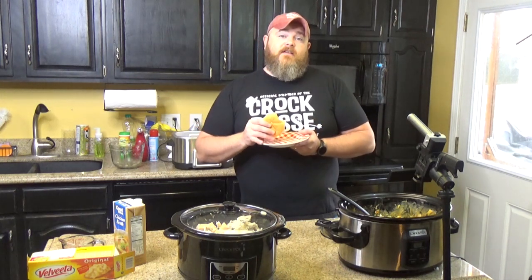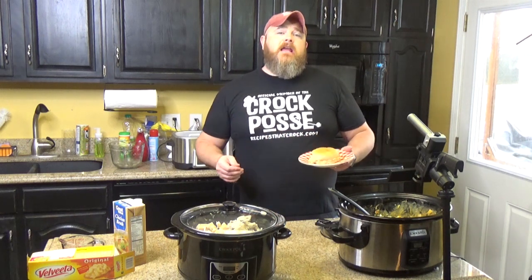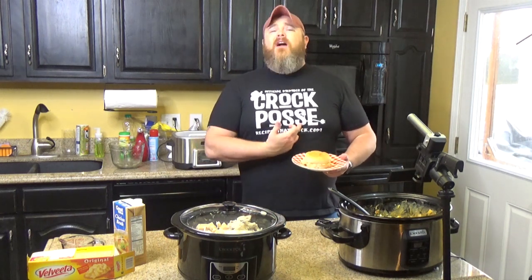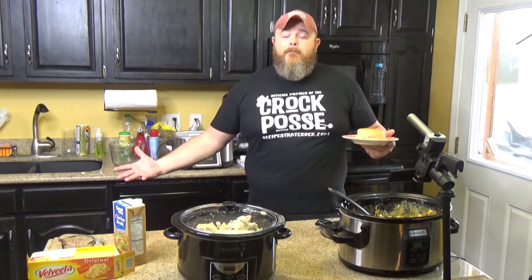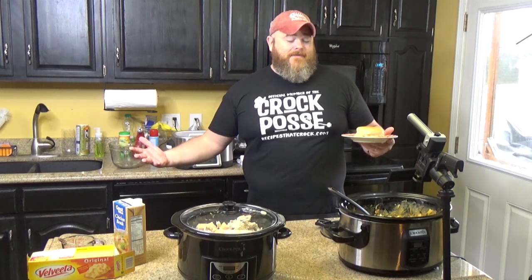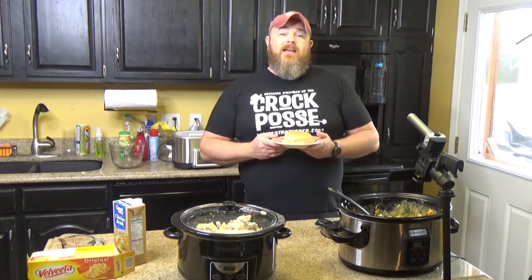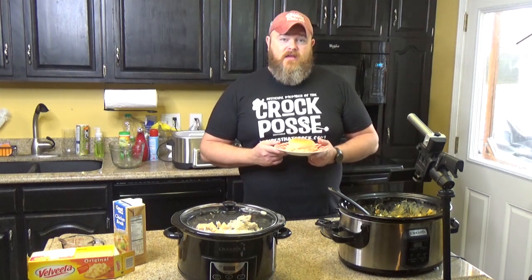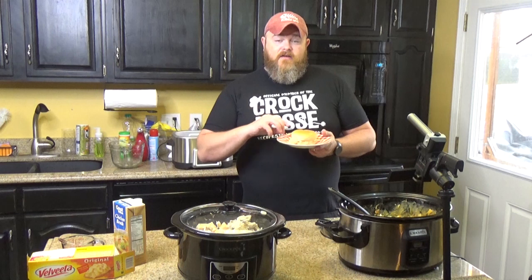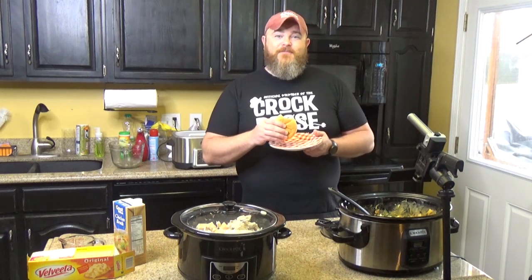We want to thank you all for watching another episode of Cooking Chris's Dishes with the good old boy. If you want to be an official member of the Crock Posse, just go down below where it says subscribe, click it, and you will be a member of the Crock Posse. Also check us out over on Instagram at RecipesThatCrock, Facebook at RecipesThatCrock, and Twitter at RecipesCrock. Y'all keep watching and we will keep cooking and all will be well. Thanks, y'all. Bye.